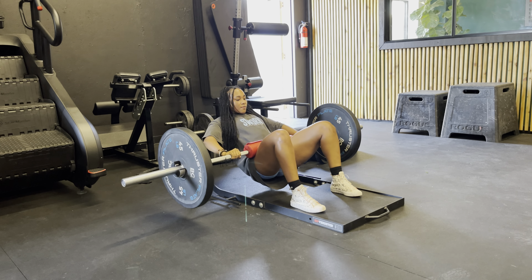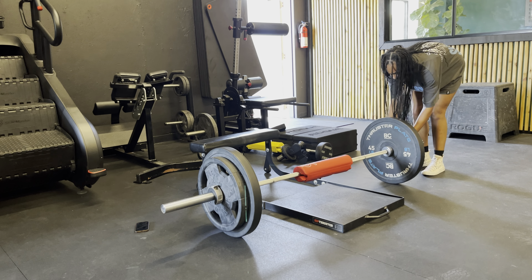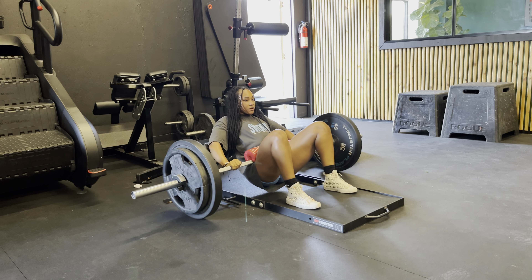This last warm-up move is a three-way abduction. You start with the band above your knees and make very small range-of-motion kicks: out at a diagonal, horizontal, and then backwards at a diagonal — 10 reps on each side. Make sure forward and backward kicks are both at a diagonal. Keep your body upright and your core tight throughout.